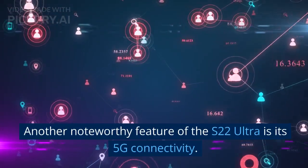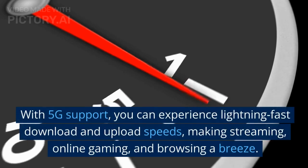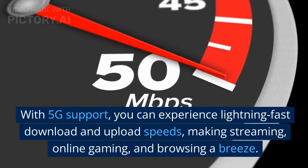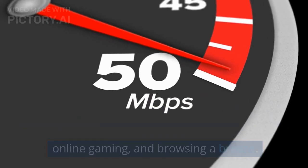Another noteworthy feature of the S22 Ultra is its 5G connectivity. With 5G support, you can experience lightning-fast download and upload speeds, making streaming, online gaming, and browsing a breeze.